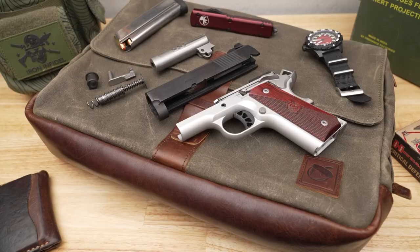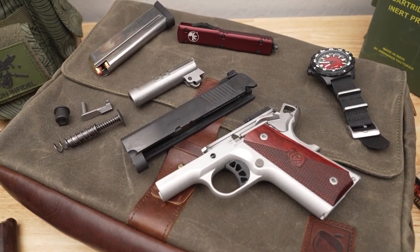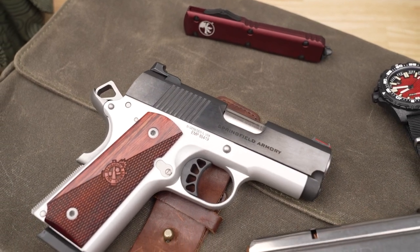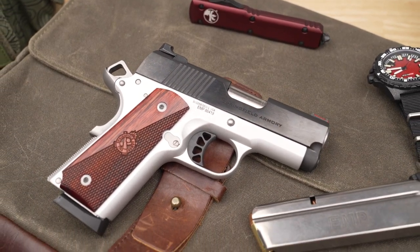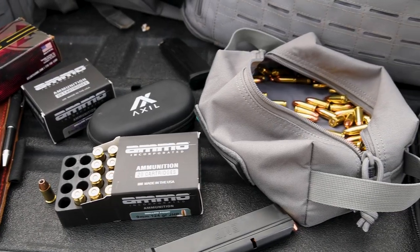When Springfield set out to make the EMP pistol, they did not just take standard 1911 parts and put a 9mm cartridge in it. The Ronin EMP is redesigned around the 9mm cartridge to enhance and improve reliability and performance of the 1911 and for use with modern 9mm performance ammunition.